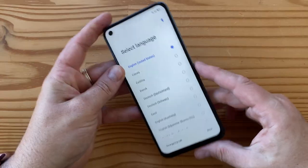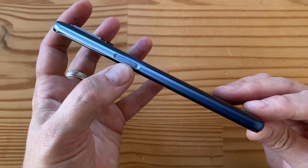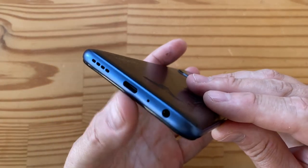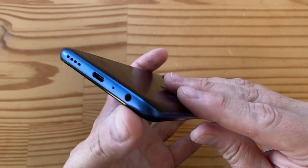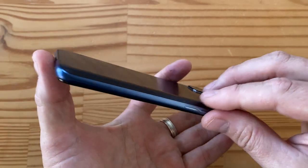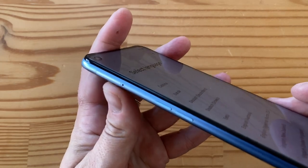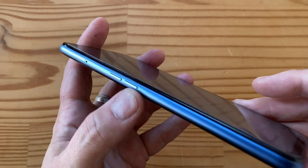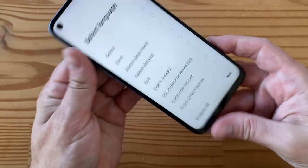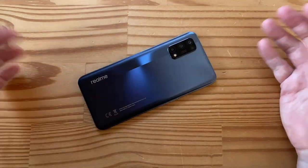Looking around the edges: on the right you have the power/lock key with the integrated fingerprint sensor. On the bottom there's a speaker, USB Type-C port, primary microphone, and a headphone jack — nice to have. On the left is the SIM tray with dual-SIM and microSD support, plus a volume rocker. On top there's just a secondary microphone. Pretty straightforward design.